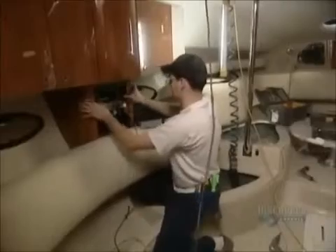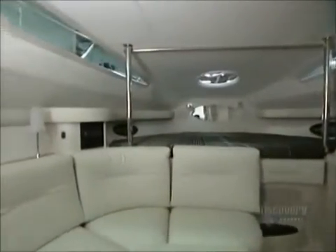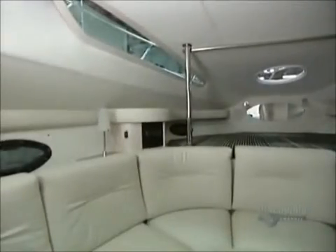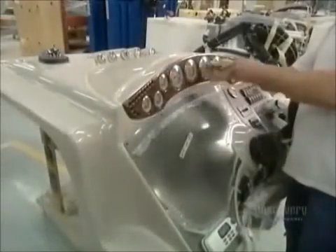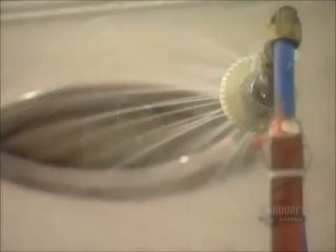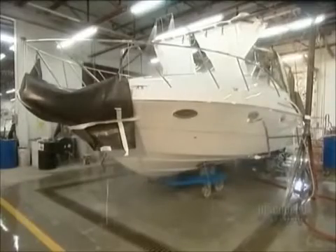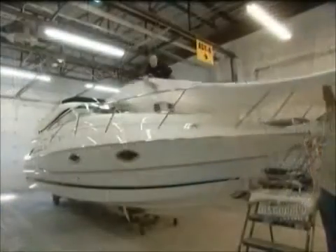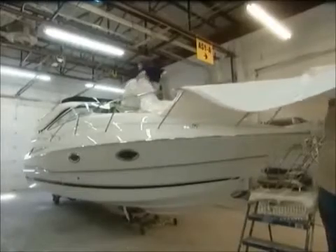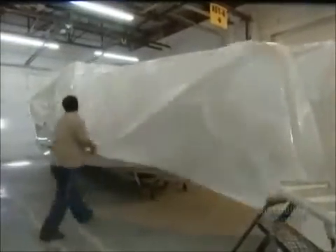They install the furniture, then assemble certain components by hand, such as the dashboard. Last stop: quality control — a series of tests to ensure that all the mechanics function well and that the boat is absolutely watertight. Finally, a protective wrapping is applied to protect the boat during shipping.